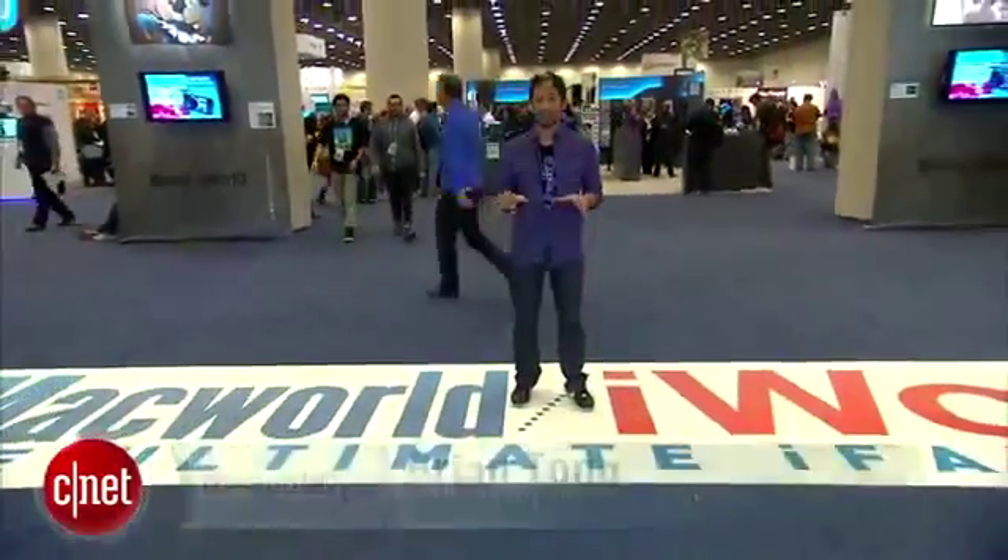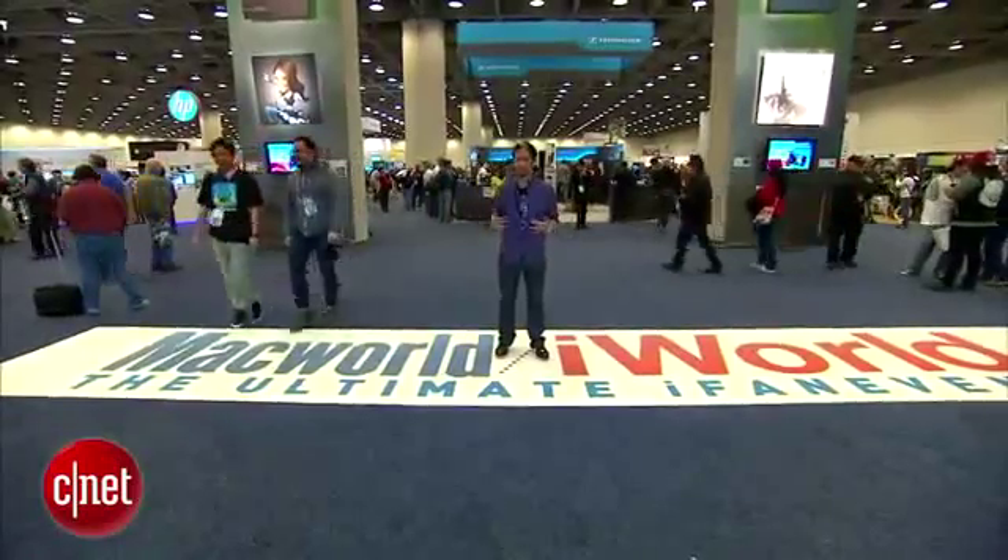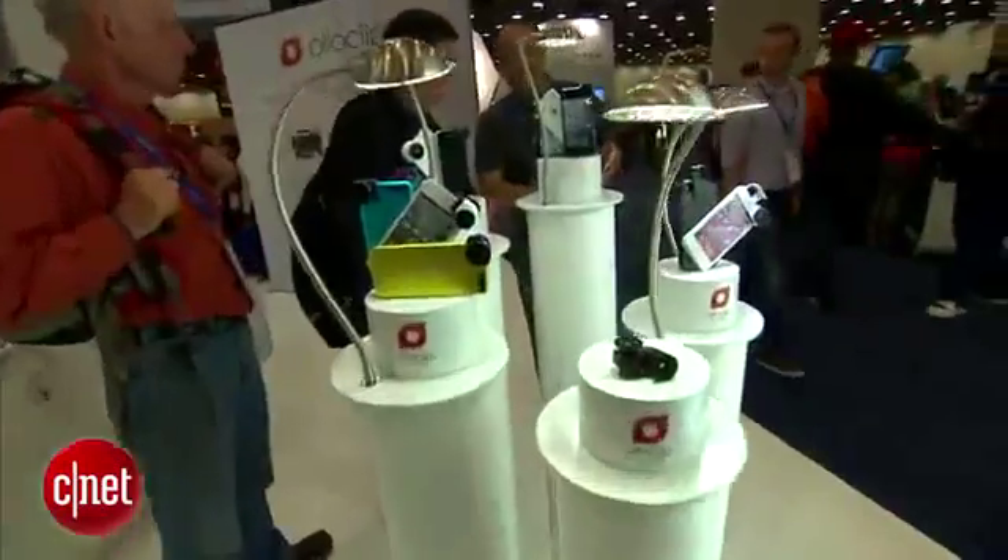What's up guys? Brian Tong here at Macworld 2013 in San Francisco. We're gonna check out the floor. We've seen a lot of stuff from CES just a couple weeks ago, but we're gonna have some fun and find out some of the unique things here that we want to show you guys back at home.